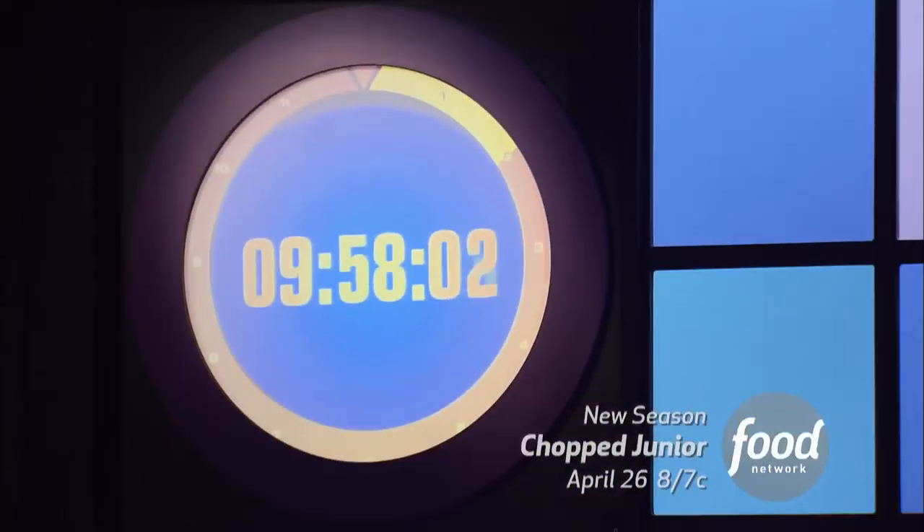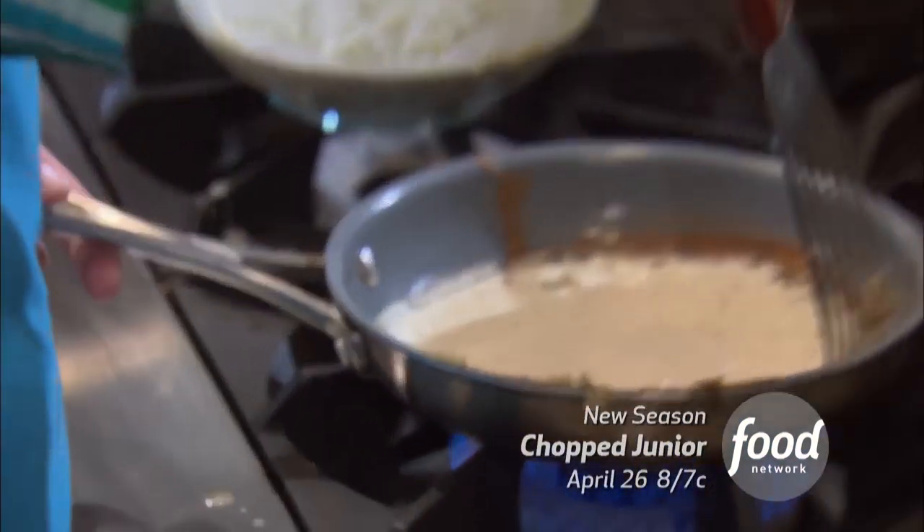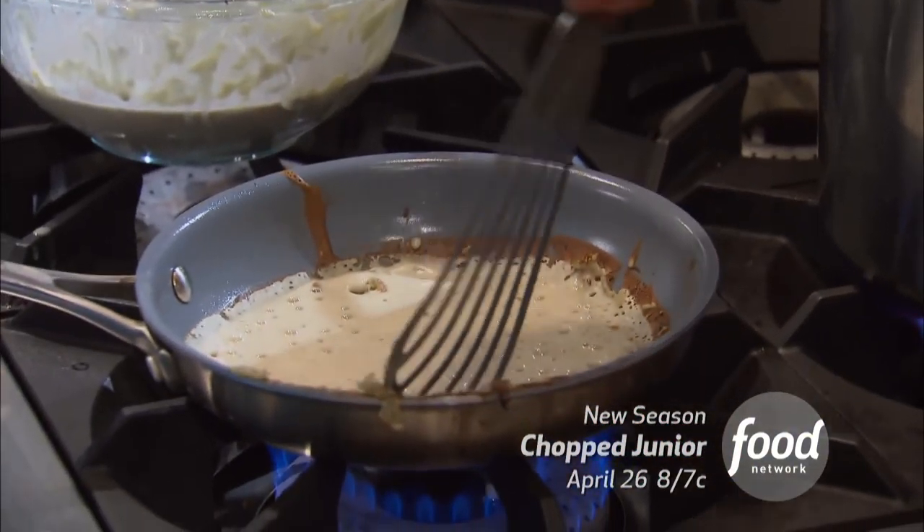All right, kids, you've got 10 minutes on the clock. The crepe is sticking to my pan. Oh, I smell burn. We've seen people try to execute crepes a lot here.